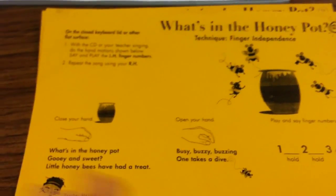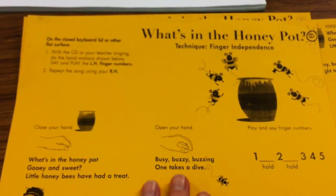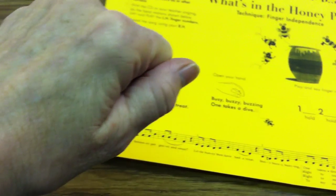I'll have the page sent home since I keep the books in the classroom. It's a goldenrod paper, and it's called 'What's in the Honeypot,' and they'll keep their hands in a fist.